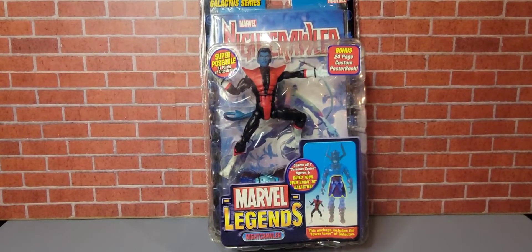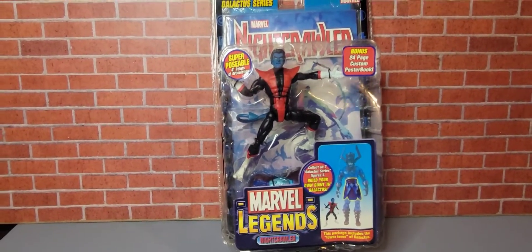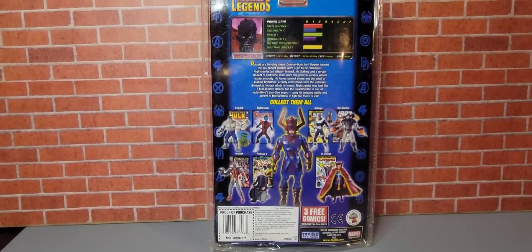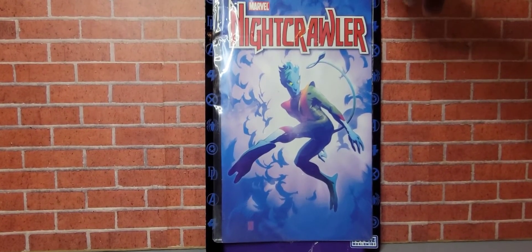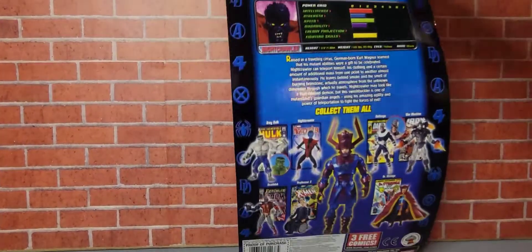Last but not least from today's video is Nightcrawler. Here he is in the package. Flip it around — there's that. Let's take him out of package. Here is the comic — I kind of like that, it's kind of cool. In front of the comic book. Flip it around, check out the back.